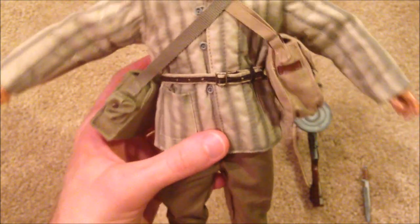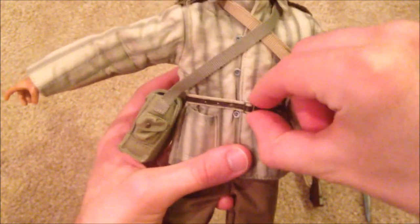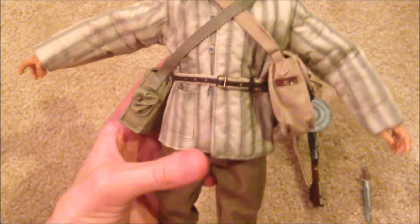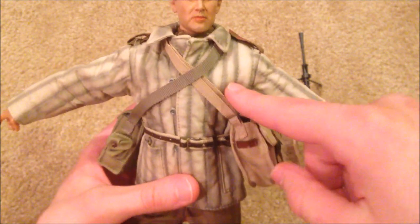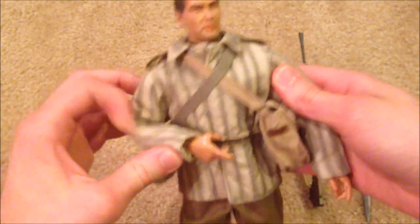The belt is a little different compared to some of the other Russian models — I actually like this one better. It's definitely more secure; the other ones pop off really easily. I definitely like the belt better on this one. I really like his quilted jacket too — it's a little puffy but I think it looks good.